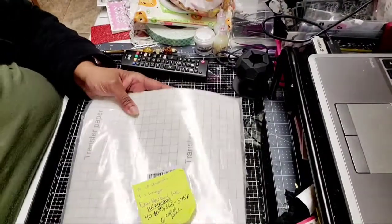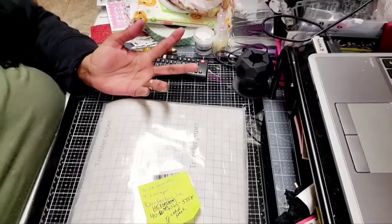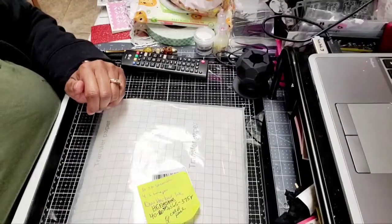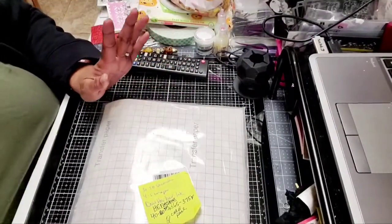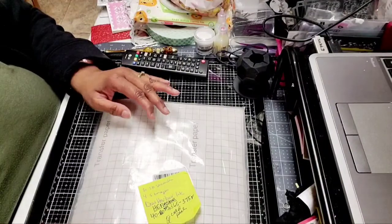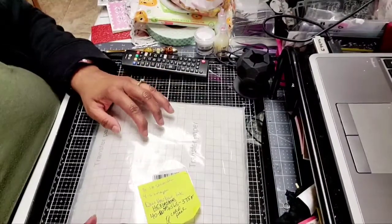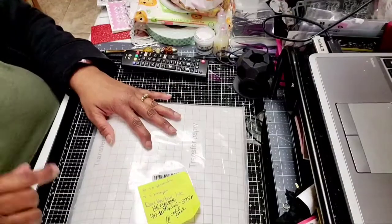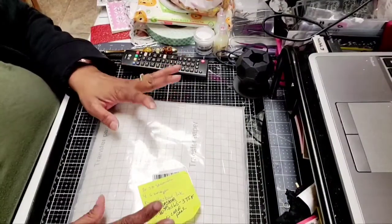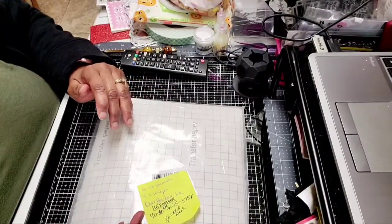Hello crafty friends, this is Lynn's Give Devo. Welcome back to my channel. I hope you're all doing well out there. If you're new here, welcome. Thank you for joining me. I know it's been a minute since I had a video and I'm very sorry about that. I wanted to come on today and do a product review. I'm going to show you this Infusible Ink product that was sent to me by a company on Amazon, and I'll have a link to it in the description box below.